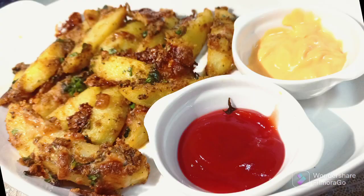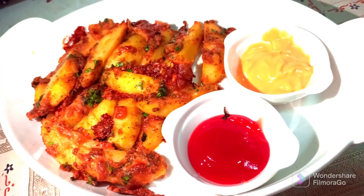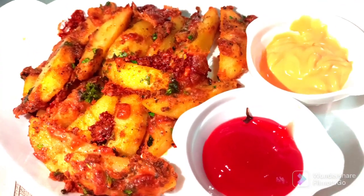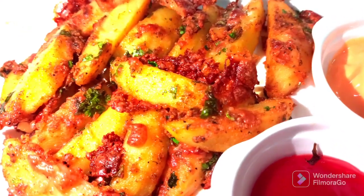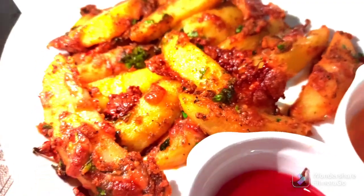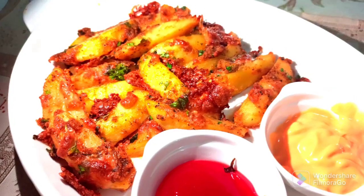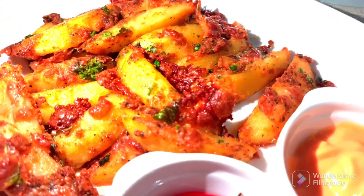Hello viewers, welcome back to our Friend's Kitchen. Today I will be showing you how to prepare flavored cheese potato wedges. These are crusty and oven-baked wedges where the potato wedges are first tossed with herbs and spices with olive oil, and then baked in the oven until tender.